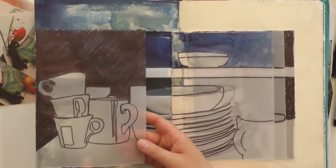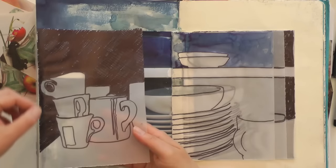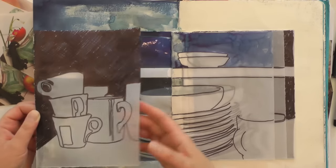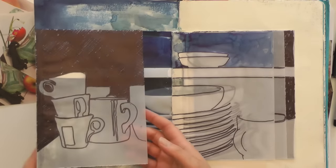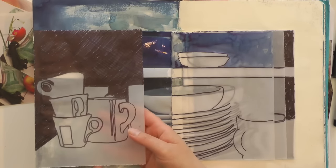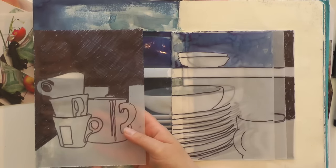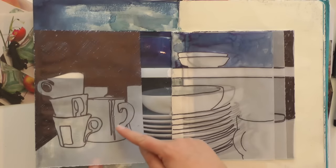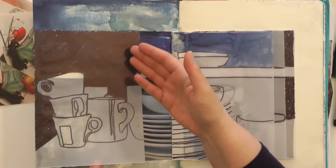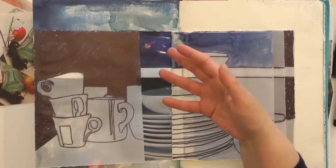On this page I've very simply attached the tracing paper on the left-hand side — I like to allow it to lift and work as a page. To create this drawing, all I've done is place the tracing paper over my original source photograph and very simply trace the outlines, simplifying down. I've then used a black Sharpie marker pen to lay down some tone.